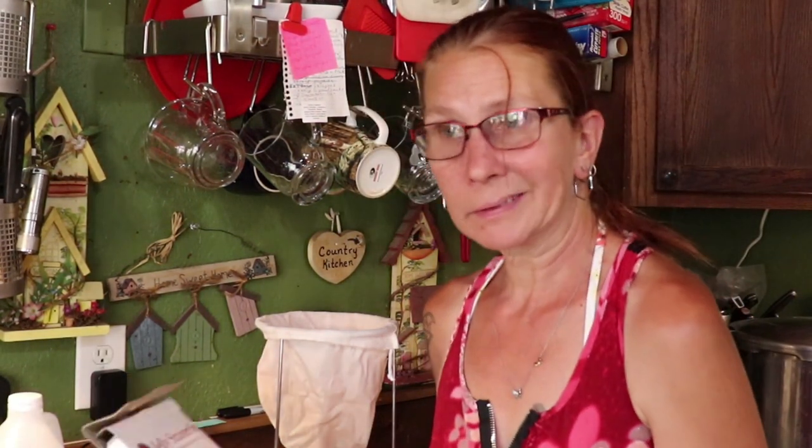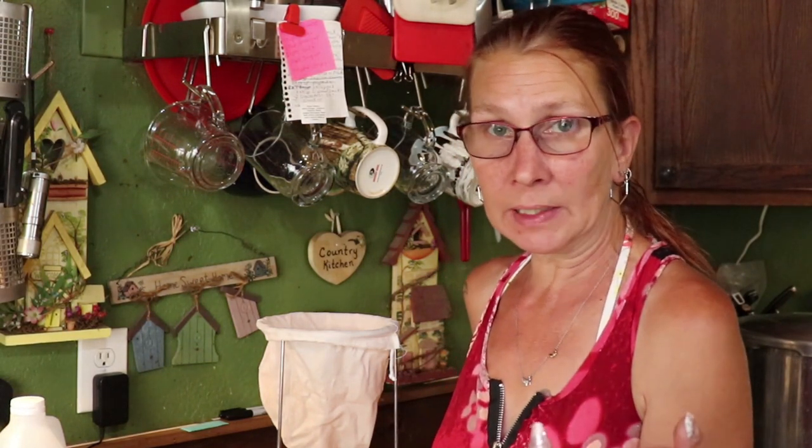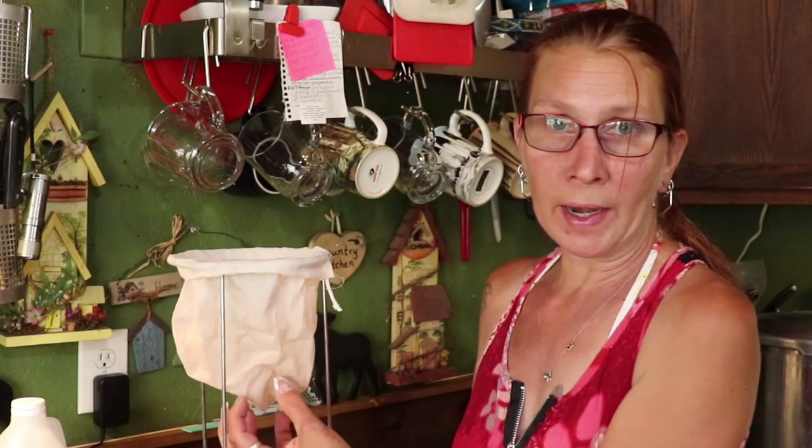Another gadget I have is a jelly strainer set. When you cook strawberries or raspberries and want seedless jelly, you take your berry compote and dump it into the strainer. By its own weight it drains into the bowl, giving you the fruit juice. You do not want to smash it down or you'll wind up with cloudy jelly.